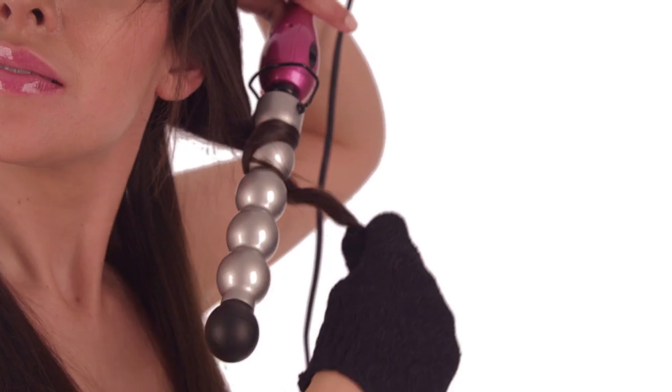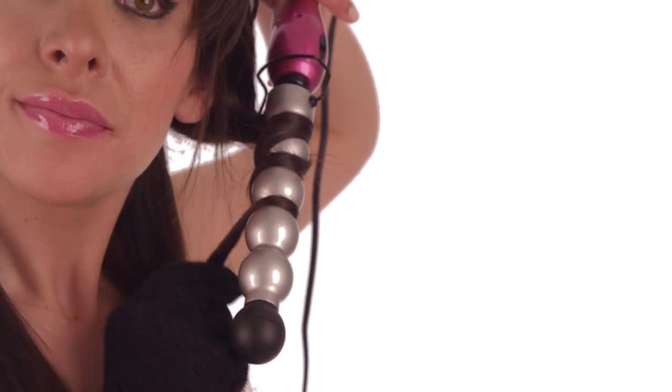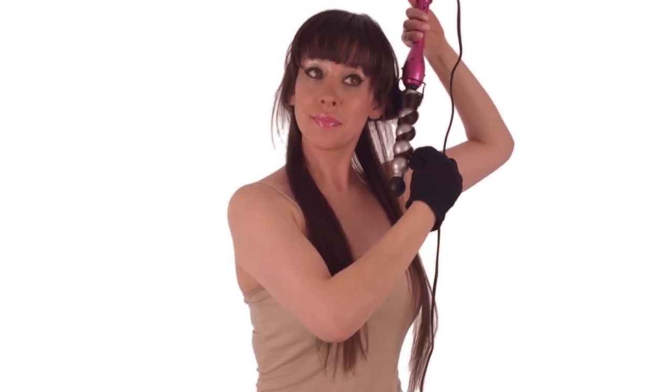Wrap a 1-inch section of hair around the barrel, leaving the ends out. Hold your Bed Head Curve Check in this position for a few seconds, then pull the iron out from the center of the curl.